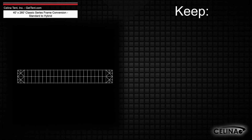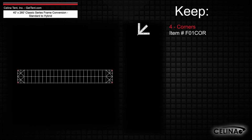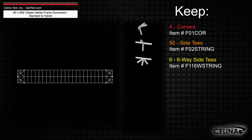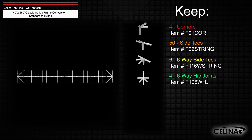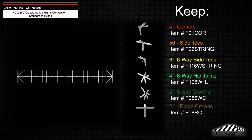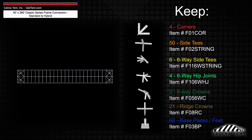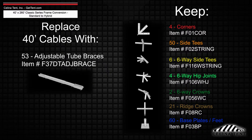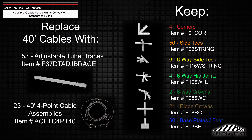The frame fittings will still include 4 corner fittings, 50 side tee fittings, 6 six-way side tee fittings, 4 six-way hip joints, 2 six-way crowns, 21 ridge crowns, and 60 base plates or feet, while adding 53 adjustable tube braces and 23 40-foot 4-point cable assemblies.